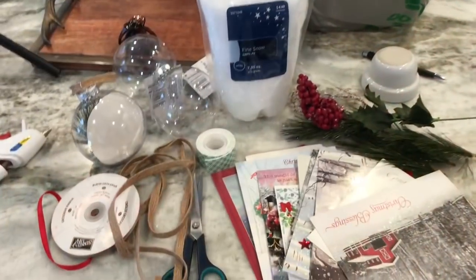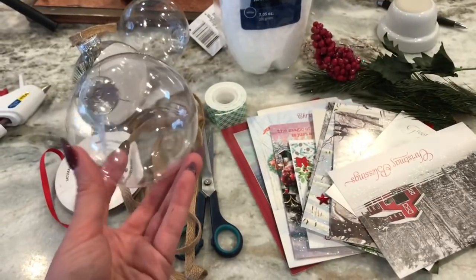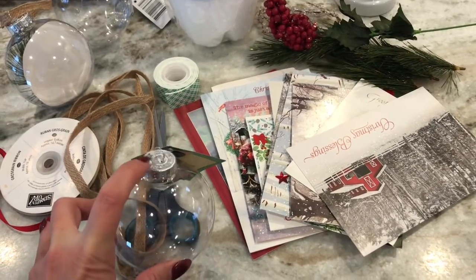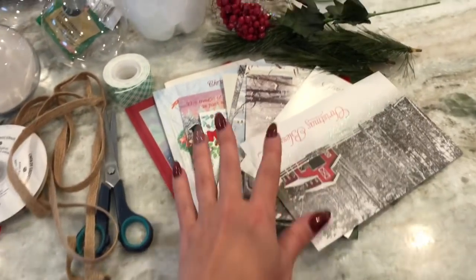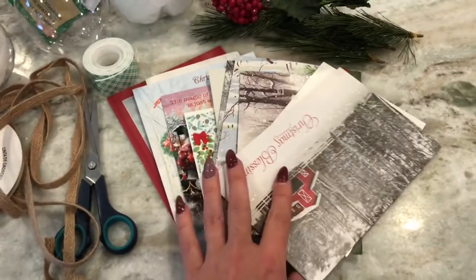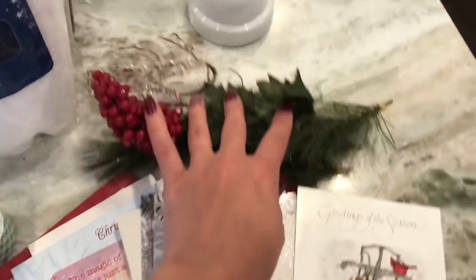First of all you're definitely going to need the clear plastic ornaments from either the Dollar Tree or craft or hobby stores. These are not the ones that pop open - you can use those, but these ones only have an opening at the top right underneath the little silver hook. I'm also going to be reusing old Christmas cards that I saved from last year. I went through them and picked out ones that had a scenery in the background that I really liked.